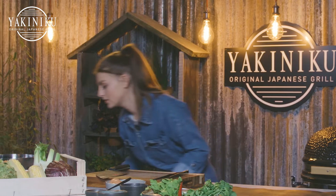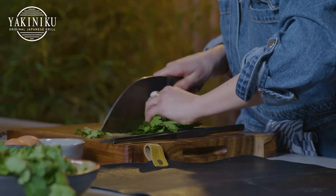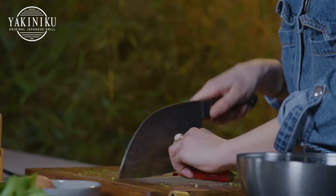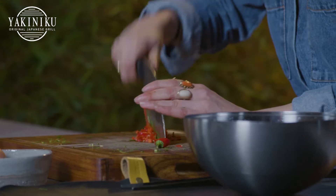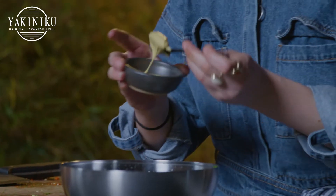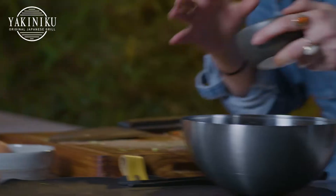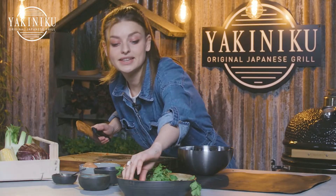I'll just grab a little bit of coriander and a little bit of parsley and finely chop that. Depending on how spicy you want it, we're going to pop in the chili pepper — I like the heat so I'll take a whole one. We're adding about a teaspoon of Dijon mustard to the mix and some capers; I'd like to put in some whole and some chopped. I'll finely dice a shallot.